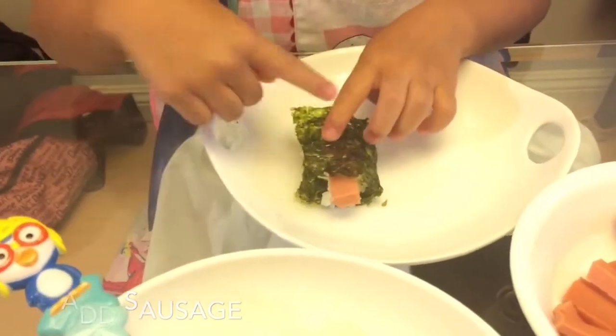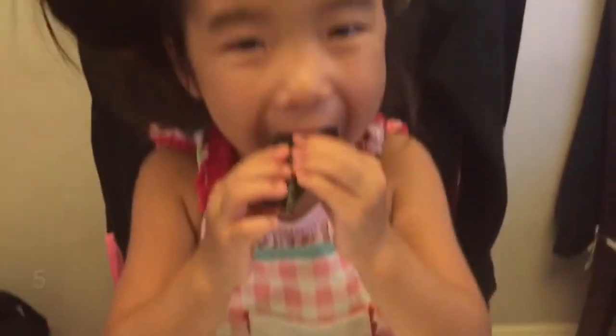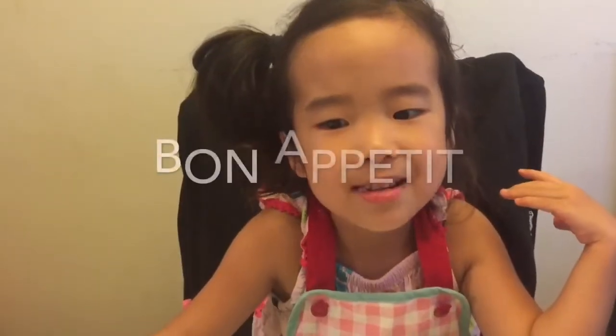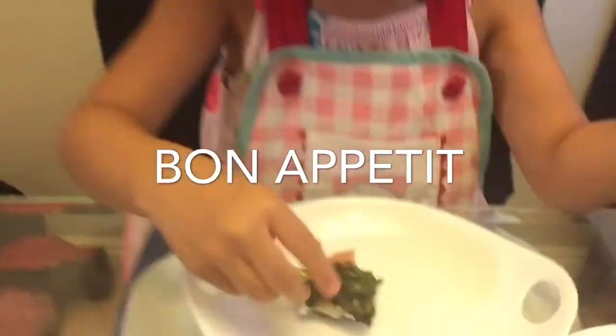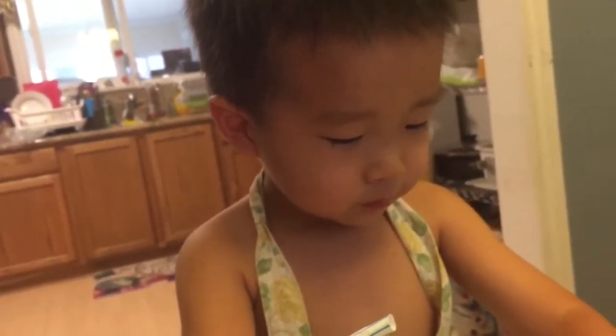And then? And then a bite. Does it taste good? Bon appétit. Delicious. Oh, you did it! Champ.